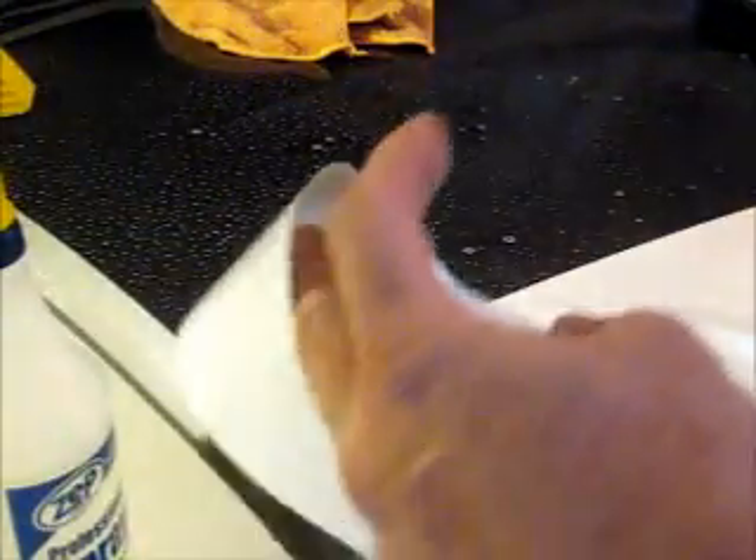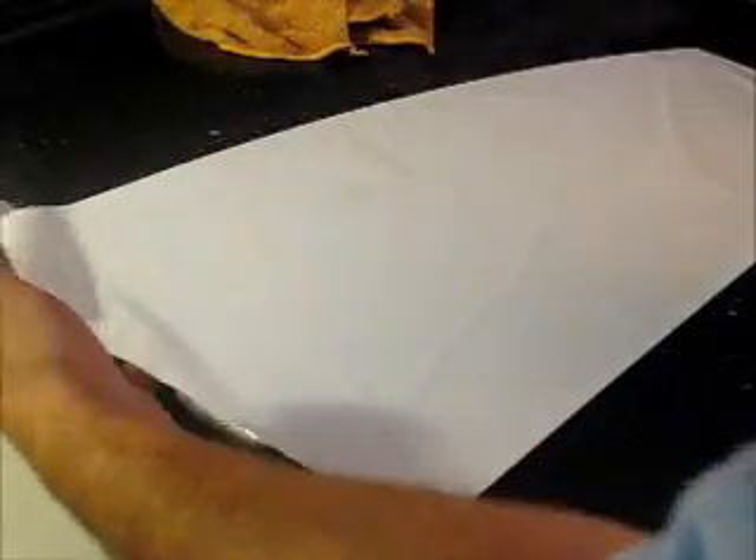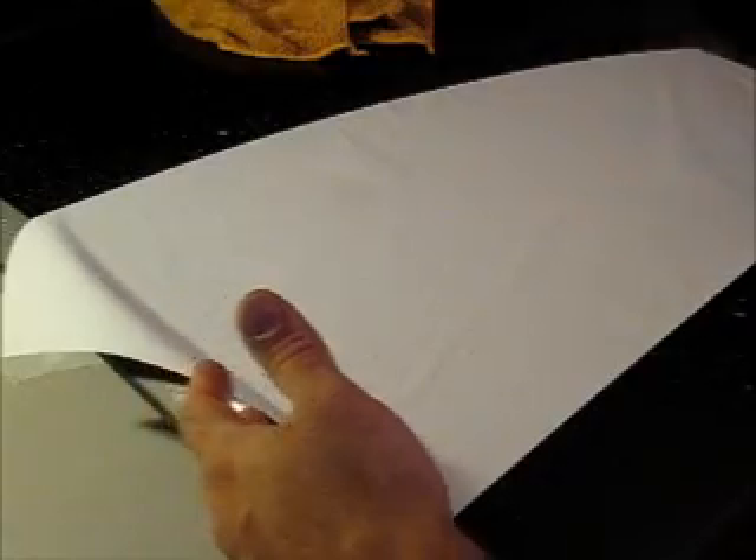What you probably want to start with is by spraying the actual surface that we will be applying the decal on, then remove the decal from the backing sheet. I like to lay it upside down so I have an opportunity to spray it. Once the decal is completely covered with the application fluid, we'll move to the next step.